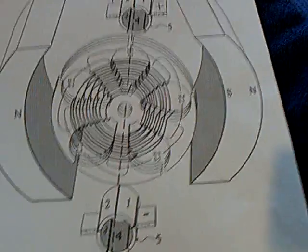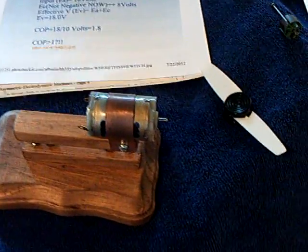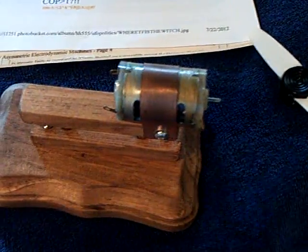Rather interesting, but you can see how complicated this is. The wiring of the armature was very complicated and hard to understand. So after I got done with the project, I decided to go backwards and see if I can build something very, very simple based on his videos and instruction, and study it at the basic level.